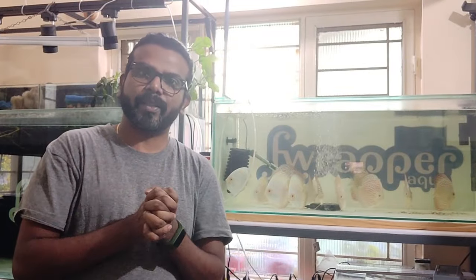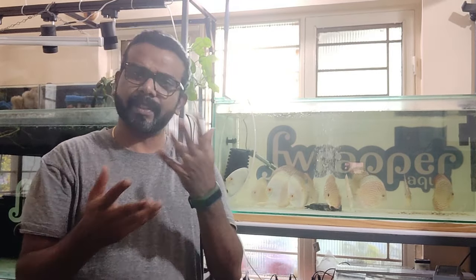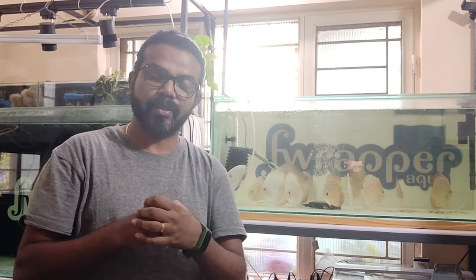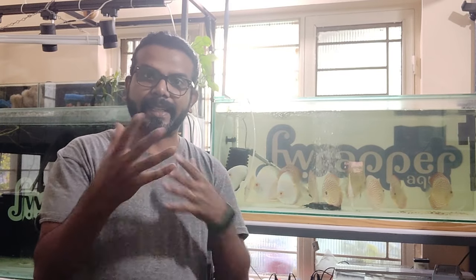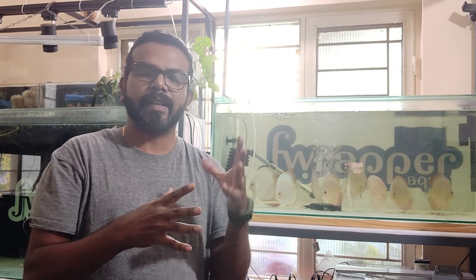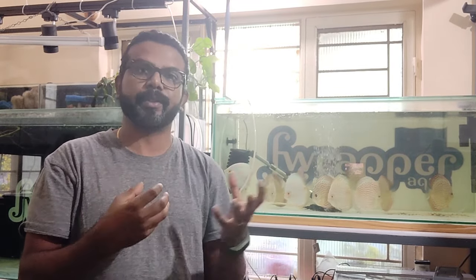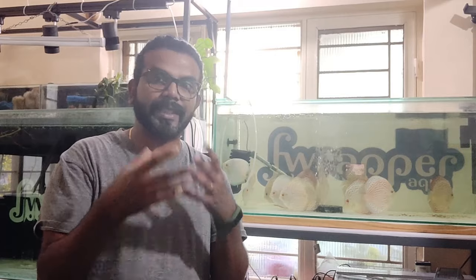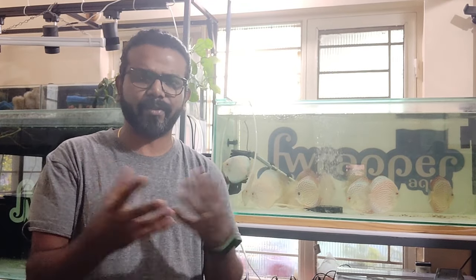Hope you like this video. If you did, give us a big thumbs up, like and share our videos. If you haven't subscribed to our channel yet, do subscribe, and follow us on Instagram — it's much easier to interact with us there. If you want to share videos about your fish or have some issues, ask questions in the comments. I generally try to reply to all comments, but sometimes it's needed to see the fish before we give a treatment or any kind of suggestion.